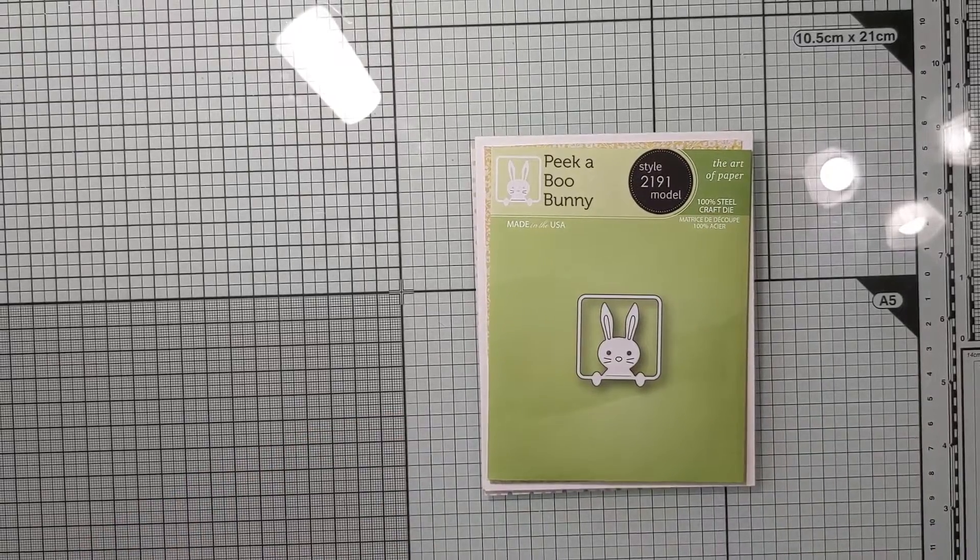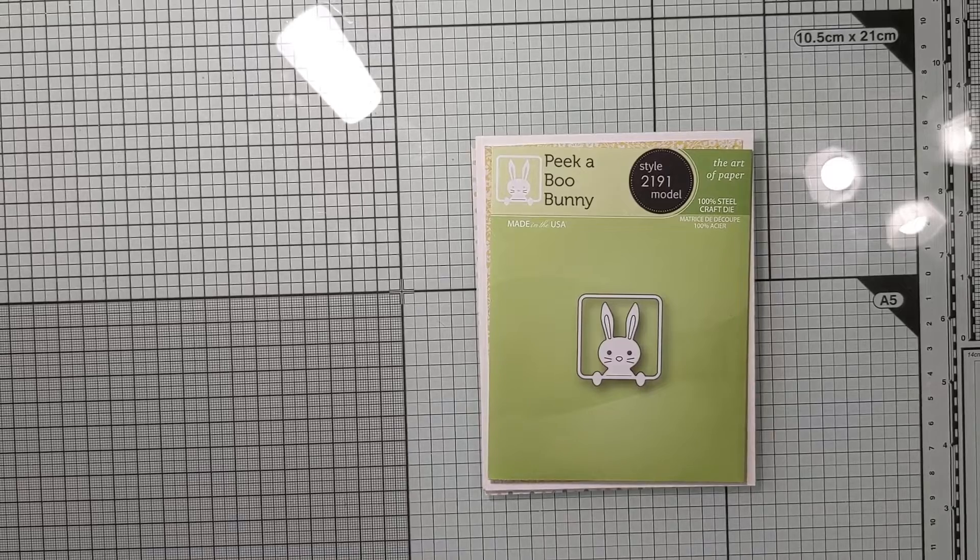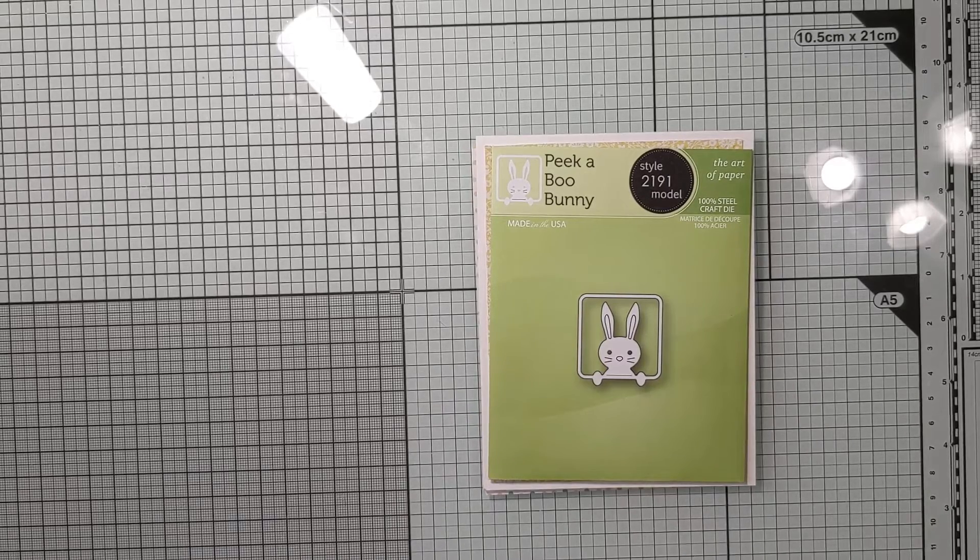Hi crafty friends, Mary here. It's March, a new month and a new hashtag — we're working with bunnies this time. I have two cards to share with you today. These were made last year for Easter and didn't get sent out, but I'm using this hashtag as a way to stock up on Easter cards and hopefully send them out for sure this year.